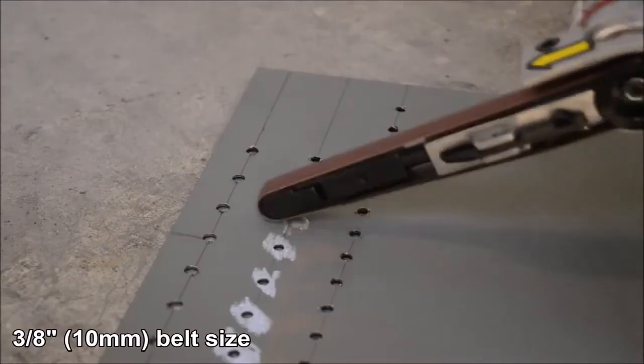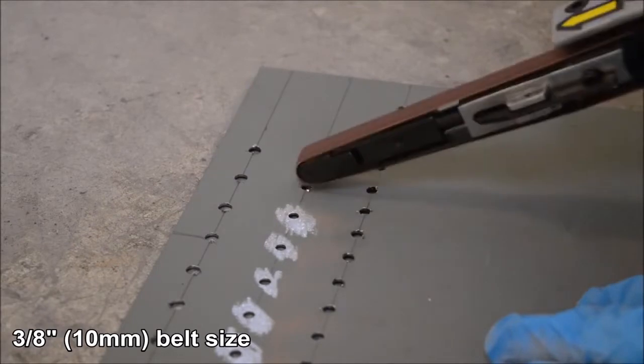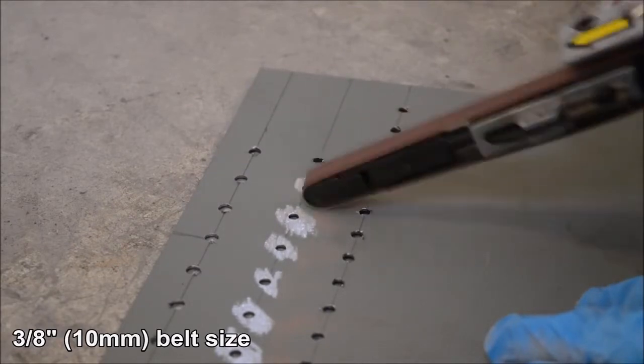The 3/8 inch or 10mm belt size is perfect for small areas such as spot welds and small panel preparation.